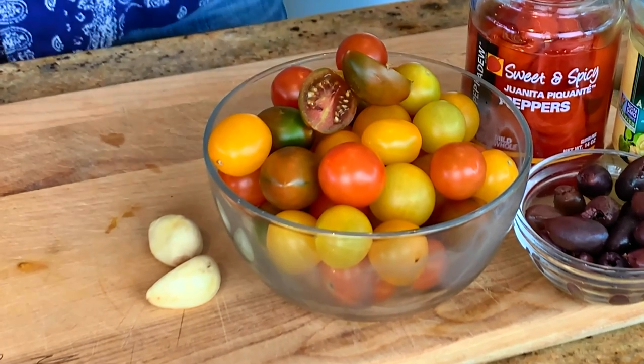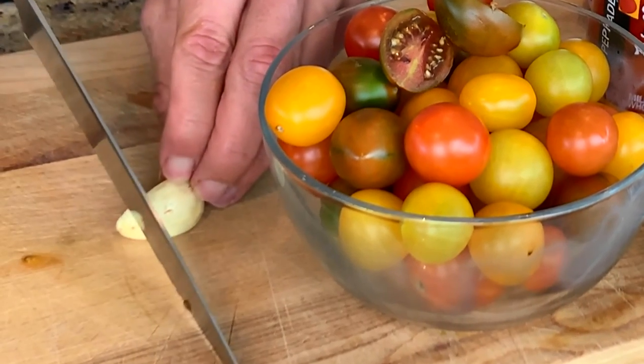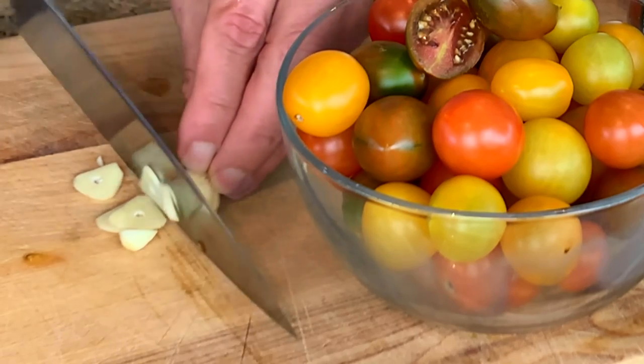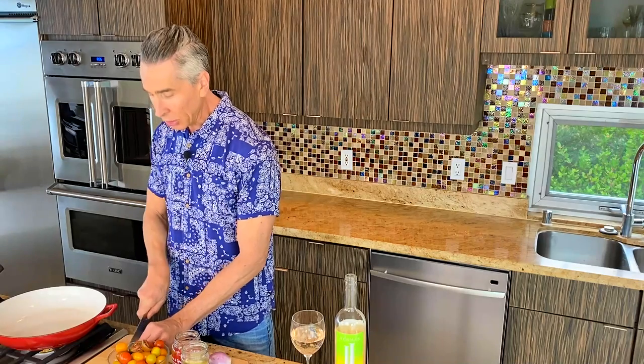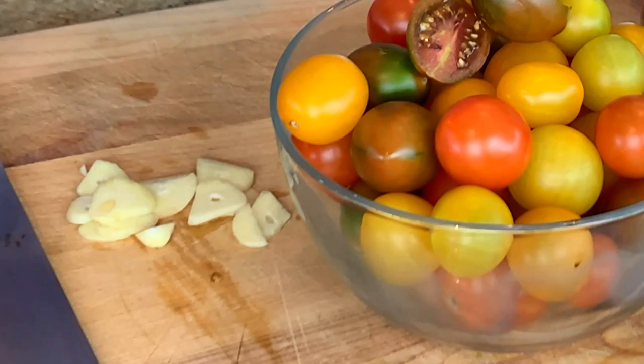I'll slice up the shallot, but here's a tip on garlic too. I want the garlic to be a little less on the mild side, so you want to slice your garlic for this recipe. Any time you mince garlic and break it down more instead of a slice, it actually becomes more potent. When you slice it like this, it's less potent, and it will blend perfectly in here. Let me finish cutting everything up.